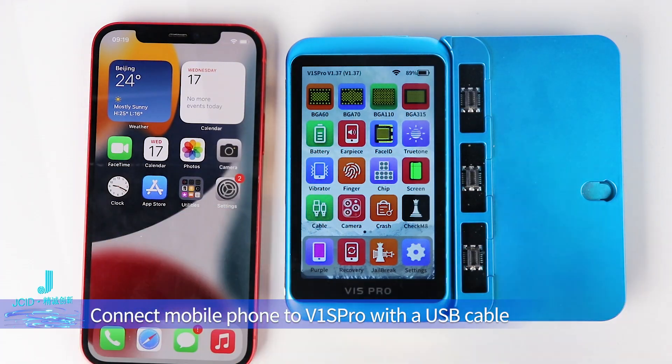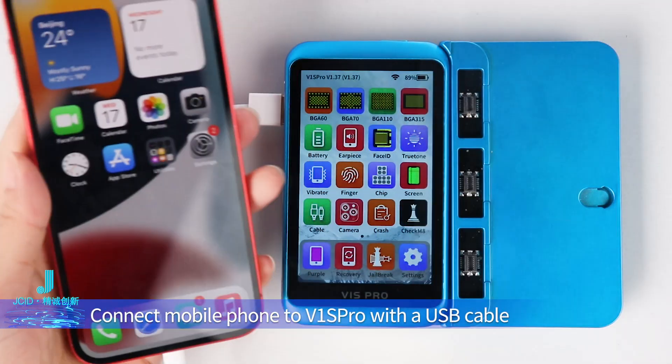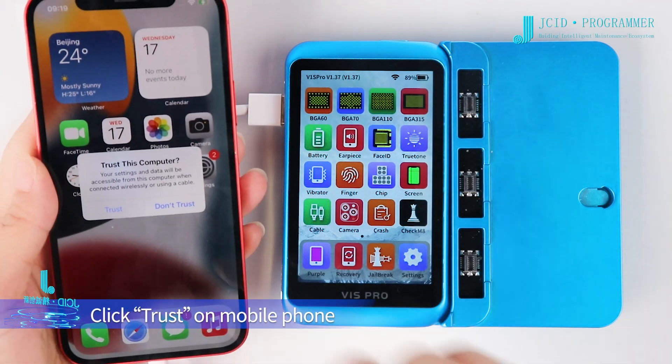Connect the mobile phone to the V1S Pro using a USB cable. When prompted, click Trust on the mobile phone.